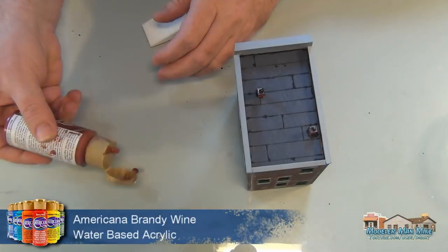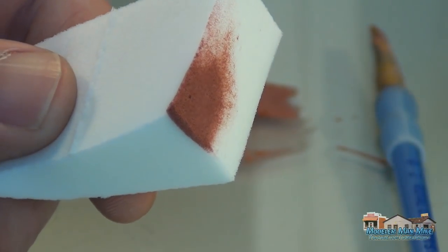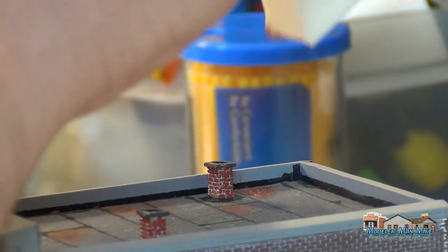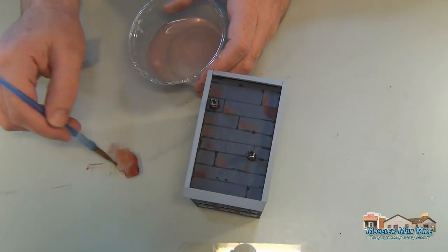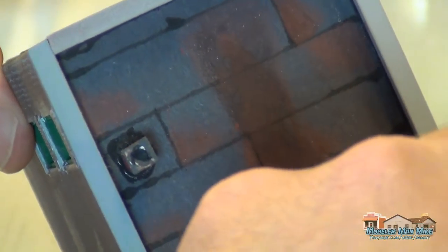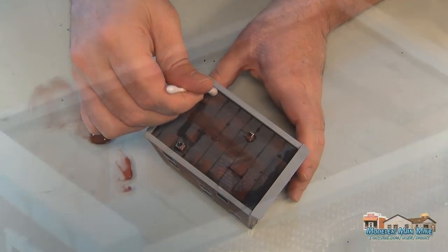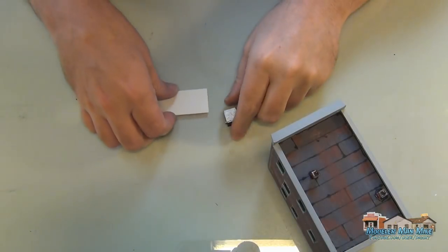Here I'm adding a little bit of detail to the tar paper on the roof using a cosmetic wedge — just the corner of it. This lets me get into just a corner of the tar paper. Generally I'll do this where water might run on the roof — I place a little bit of paint here and there just to give it something to look at. I'll add a little bit of water to thin it out and kind of dress up the areas.